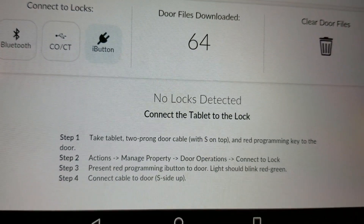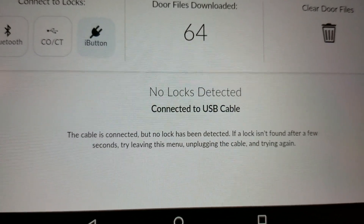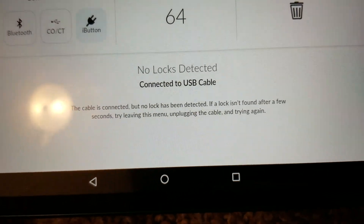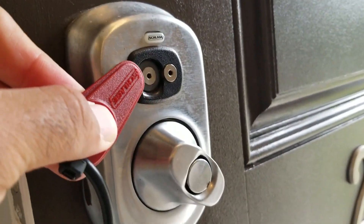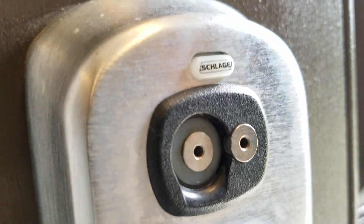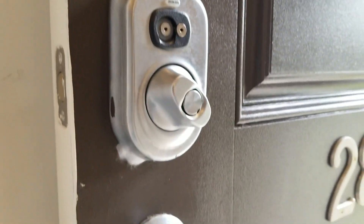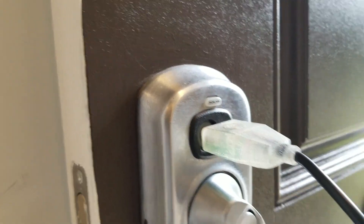It says 'No locks detected — connect USB cable.' So I'm going to take the red programming key fob and rub it against the reader. The light is flashing red and green, which means the lock has accepted our red credential. Now I'll take the two-prong connector and connect it to the lock.